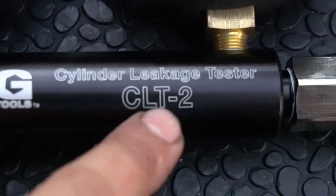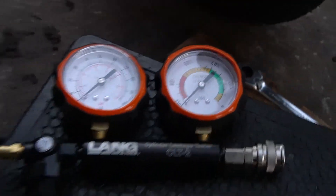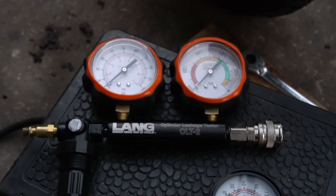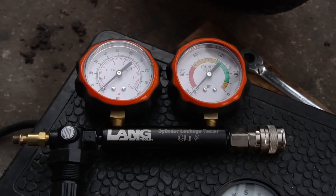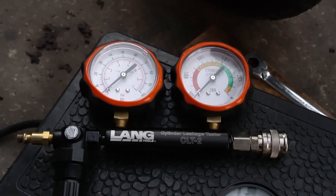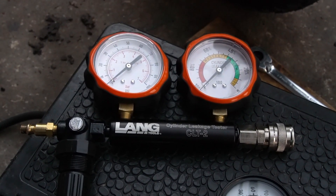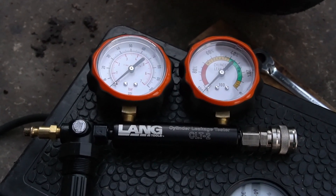Just to make sure you saw it — the tool is the Lang CLT-2. Also, I'm going to do a follow-up video on one of those bikes where I step you through how to properly do a leak down test, how to get your readings, what's actually happening during the test, the concept behind what this tool is doing, and what the data means.